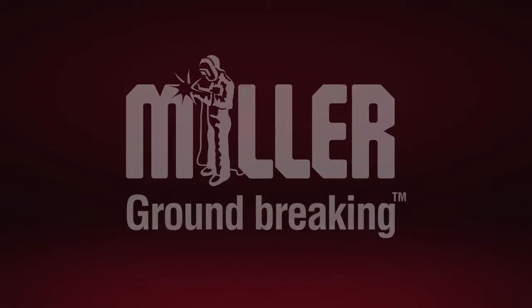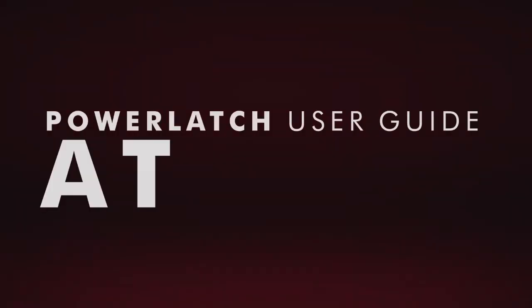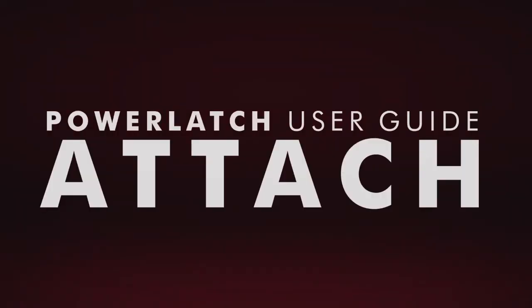This video details the recommended procedure for engaging attachments using the Power Latch Quick Coupler.